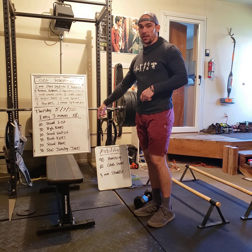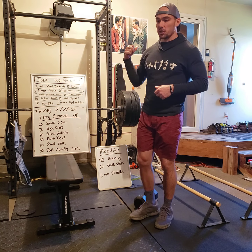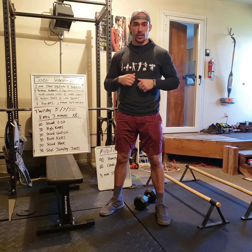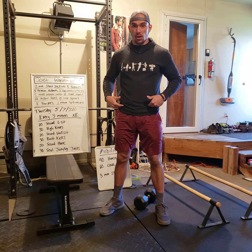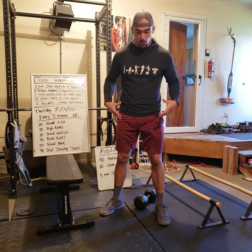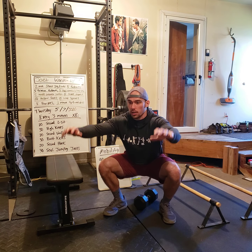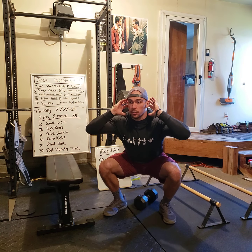After that, 20-second wall sit. Pretty straightforward — put your back against the wall and sink down into a squat and hold it. Treat the wall sit just like a squat: shoulder-width apart, back flat against the wall. You can hold your arms out or crossed, but I don't want you supporting your weight with your hands on your thighs. Keep your hands off your thighs.